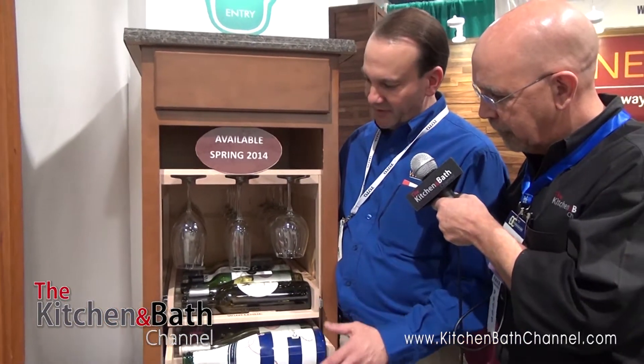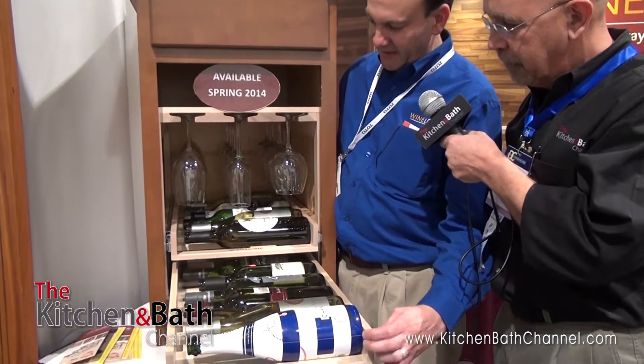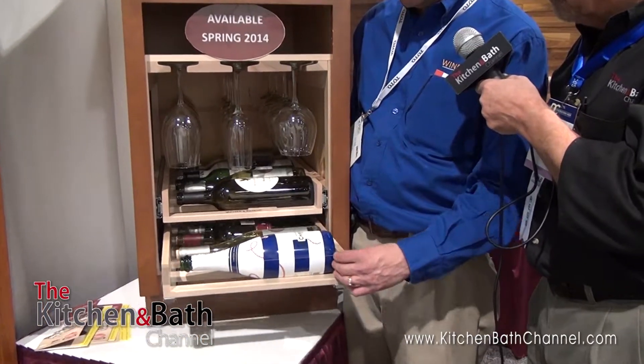We're here with Tom with WineLogic, and Tom has got something new at the show that I haven't seen before. Tell us a little bit about what you're doing. We have a wine storage system, but it's also combined with a stemware holder as well. We typically sell wine storage units that go into base cabinets that show all the wine, but due to what designers have told us, we actually incorporated a stemware piece as well.